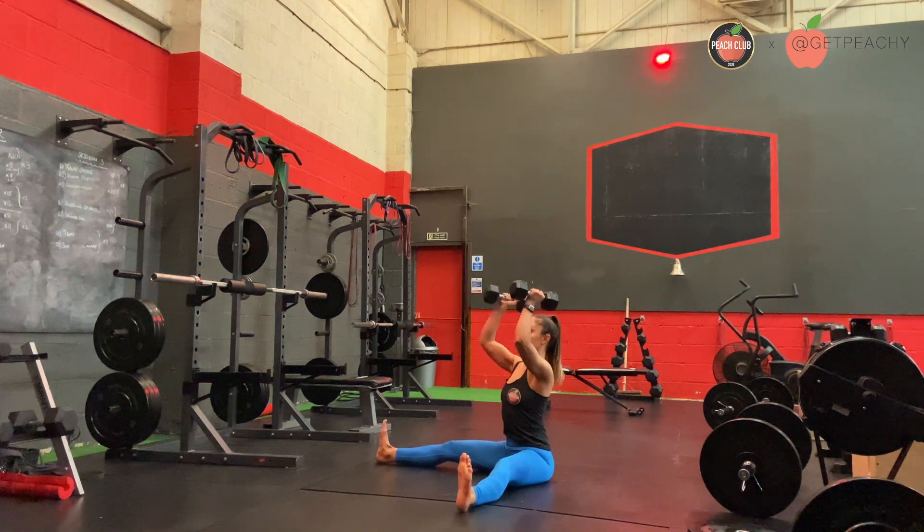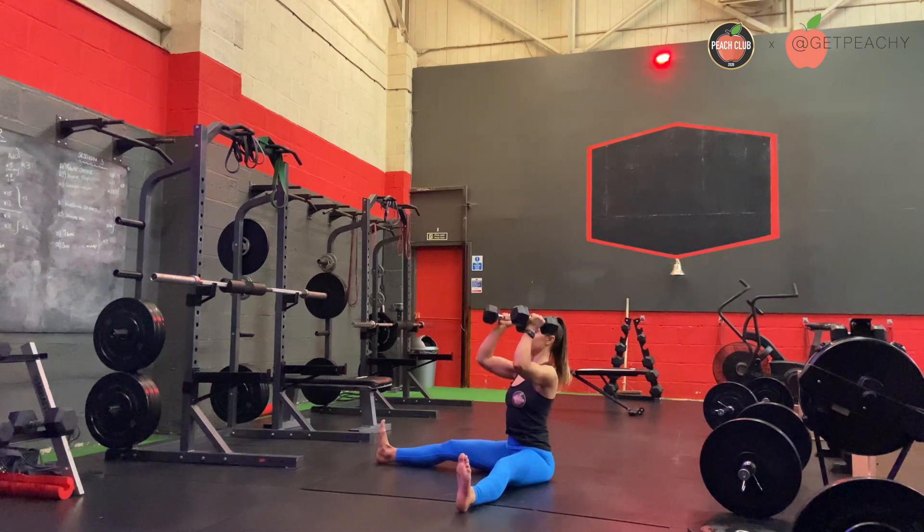From here, press two dumbbells above your head, keeping a really straight spine and keeping that chest open. You can bend your knees here if you can't keep your legs straight.